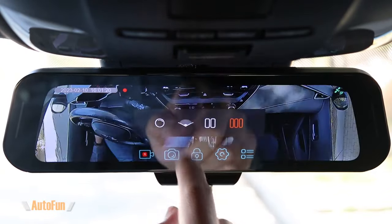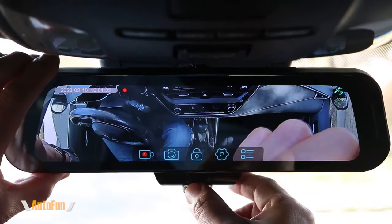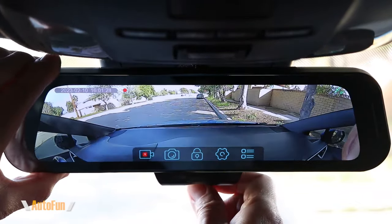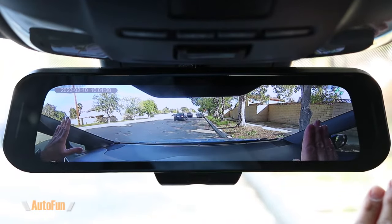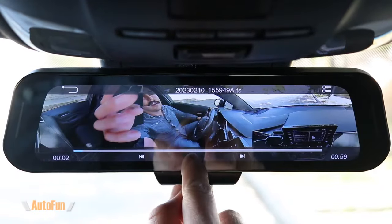If you don't need 360 degree video, you can also prioritize front recording with the super wide mode. Notice how large this mode is — we are capturing the entire front of the car and the sides as well. We can also play back previously recorded videos.